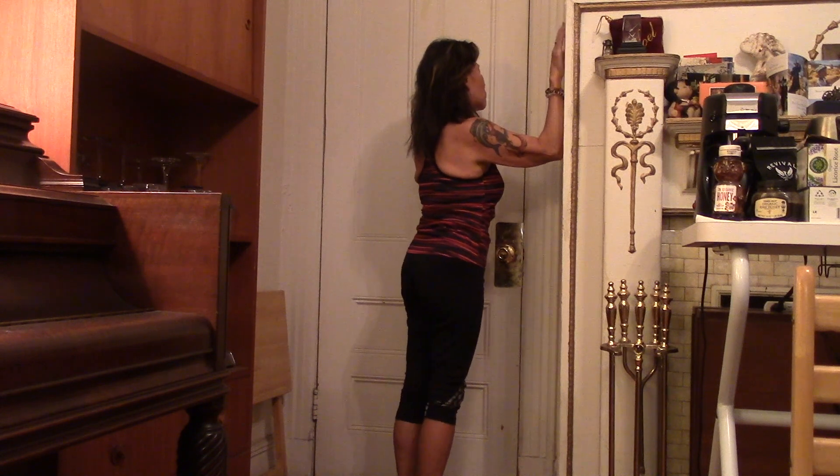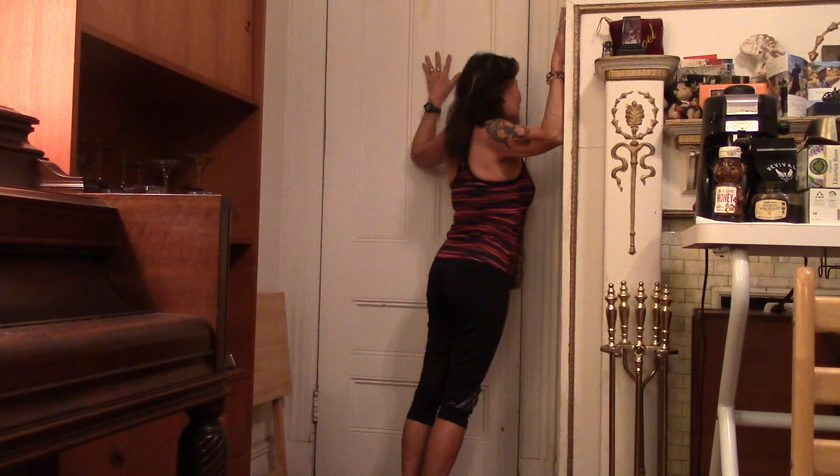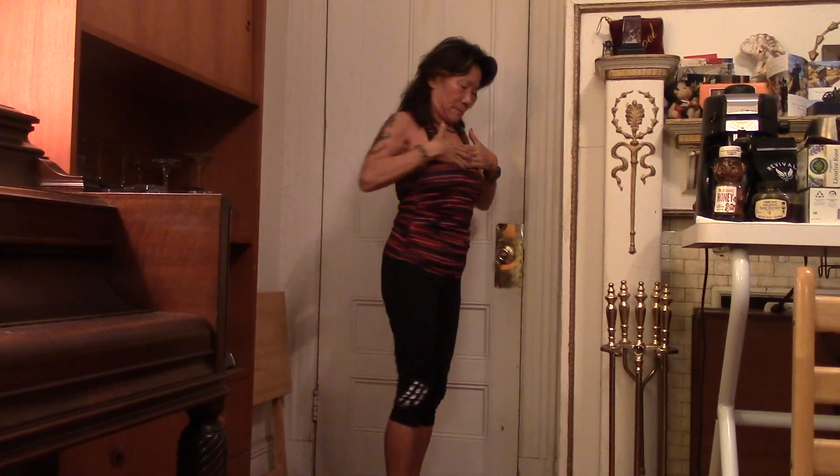You're going to take a deep breath, shoulder width, and then you're going to exhale. See how I lean forward and I'm squeezing the shoulder blade — that opens my shoulder and it opens my chest.